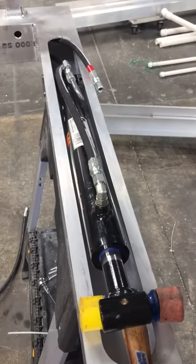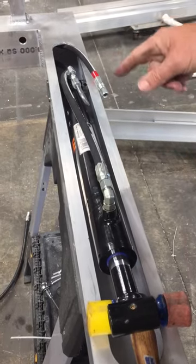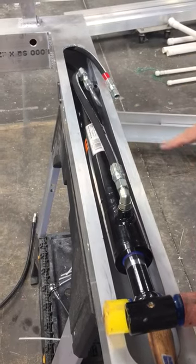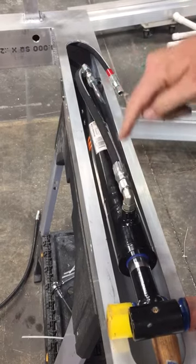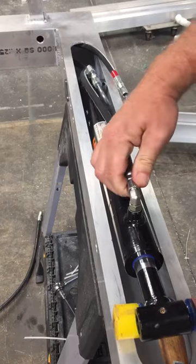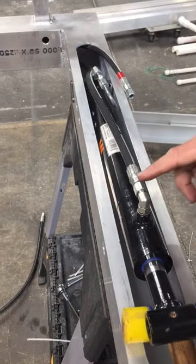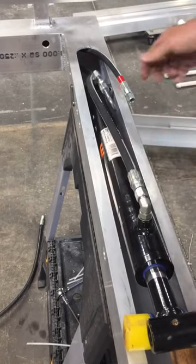We're going to show you a demonstration of how to bleed these lines. You're going to be bleeding both pistons at the same time, but for this demonstration, we're not going to have any fluid come out. The first step is to make sure that the hose you're not bleeding first is connected. We do this because if there's a wiring issue or the hoses are done backwards, you won't end up with a floor full of hydraulic fluid. So, secure that line tightly before you begin.